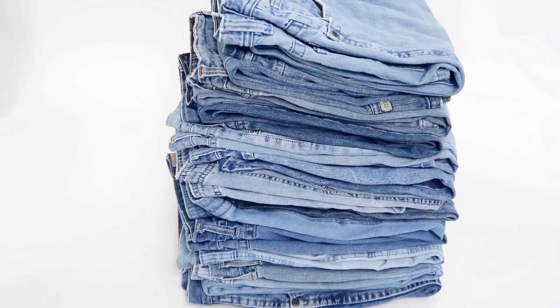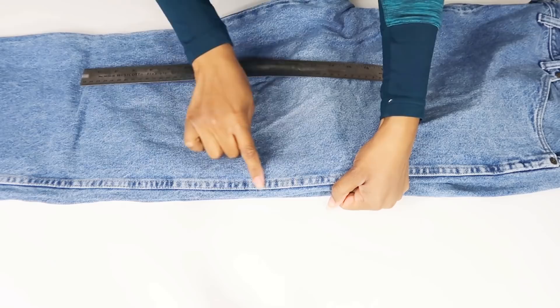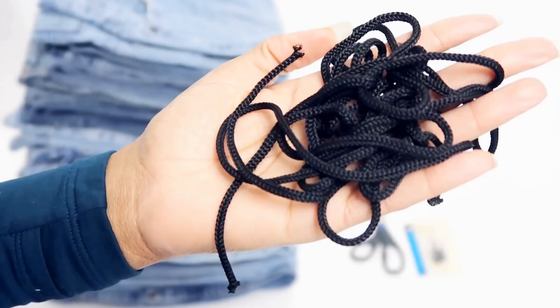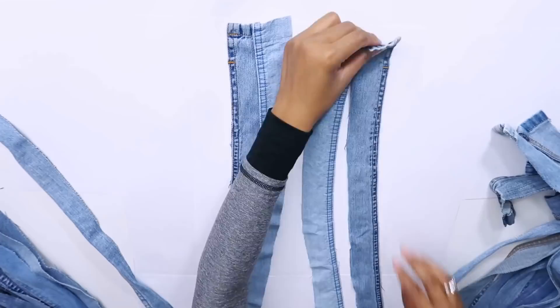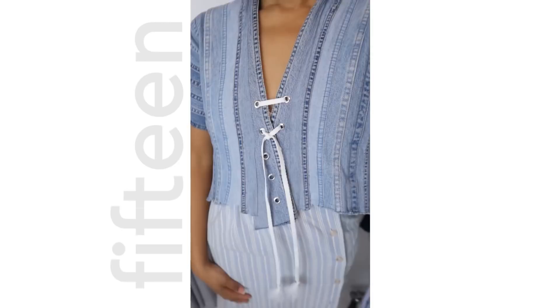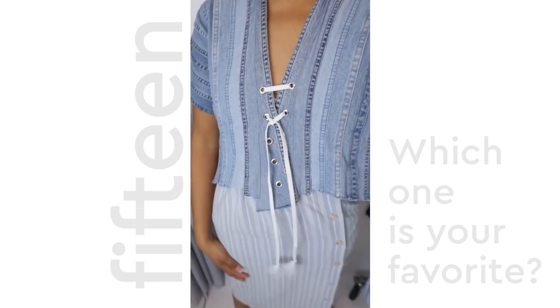Let's finish this off with my ultimate jean upcycle, and the reason why I had enough denim left over to create all these other projects. Try using your favorite part of the jeans — mine is that flat fell seam we talked about earlier. I took this seam off of 25 pairs of jeans and put them all together to make this amazing, really cool top with an open back. It is my ultimate jean upcycle. And yes, I still have plenty of denim left over for other projects.